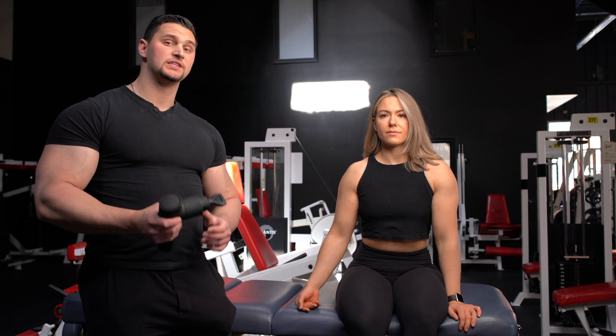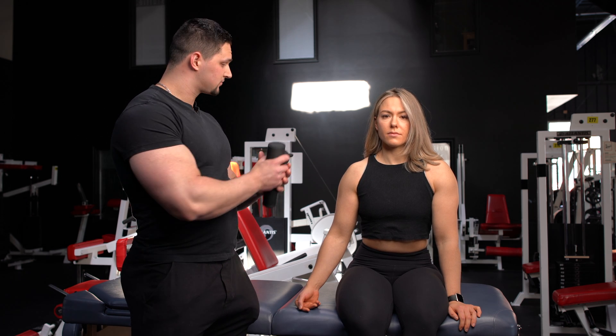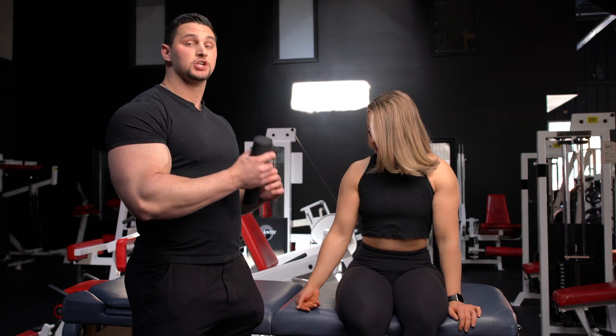Today we're going to be releasing the tension off the bicep. I'm using the shovel head and we're going to be going in the downwards position, in the direction of the fibers.